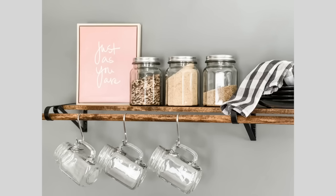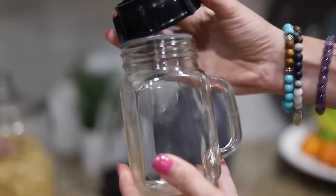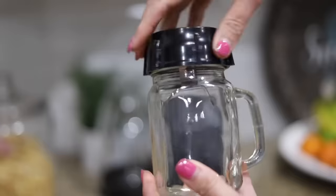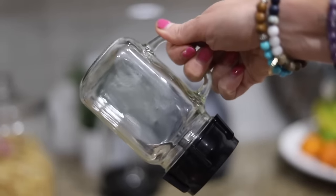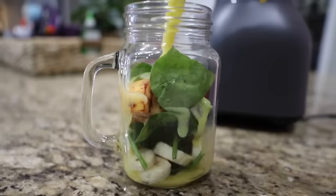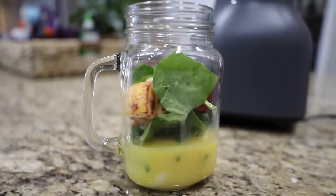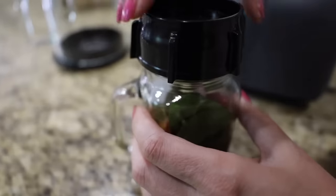I've absolutely got to show you this really cool hack. These mugs have a mason jar top, which means you can actually screw this right onto your blender. You want to be careful doing this because you don't want to make it break or get shards of glass everywhere. But if you take off your blender top and add some smoothie fixings on a very low setting, you can blend it — it acts like a DIY Nutribullet.